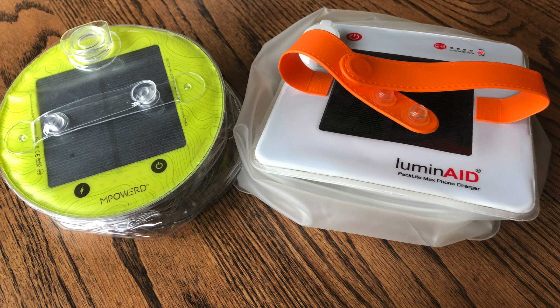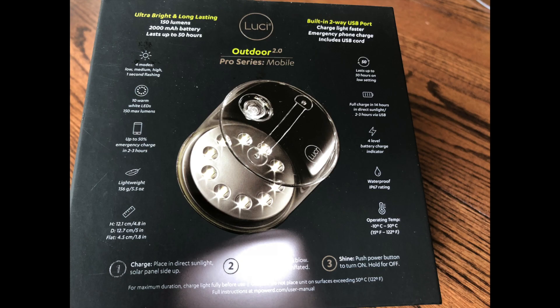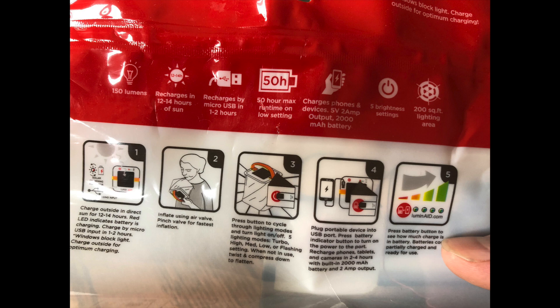First, the specs for the Lucy Outdoor Pro 2.0. It has four modes of brightness, claiming 150 lumens, a 2,000 milliamp battery, and is very lightweight and waterproof. It operates in temperature extremes from 15 degrees Fahrenheit to 122 degrees. They say it fully charges in 12 to 14 hours, and you can plug in a USB cable to charge it within a few hours.